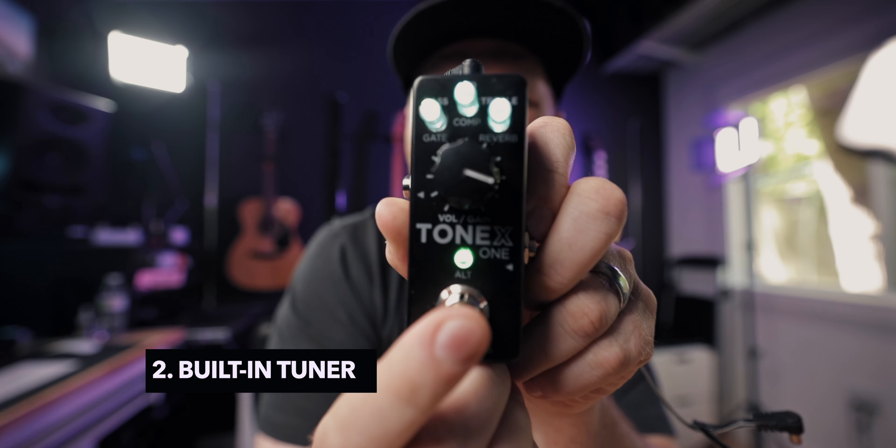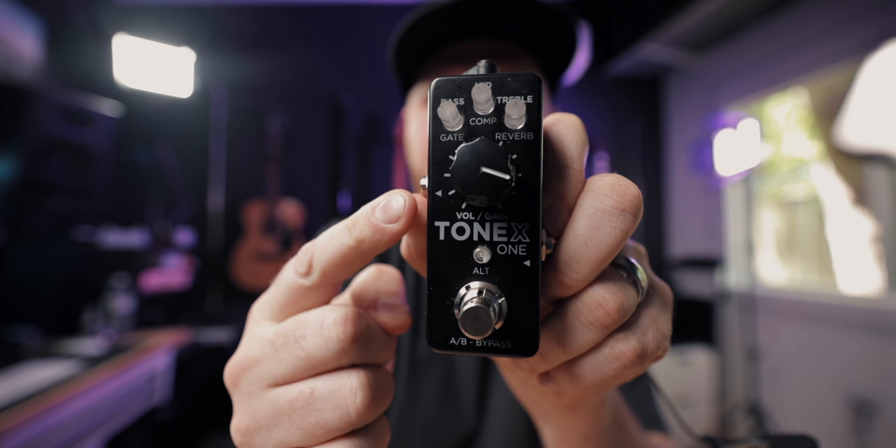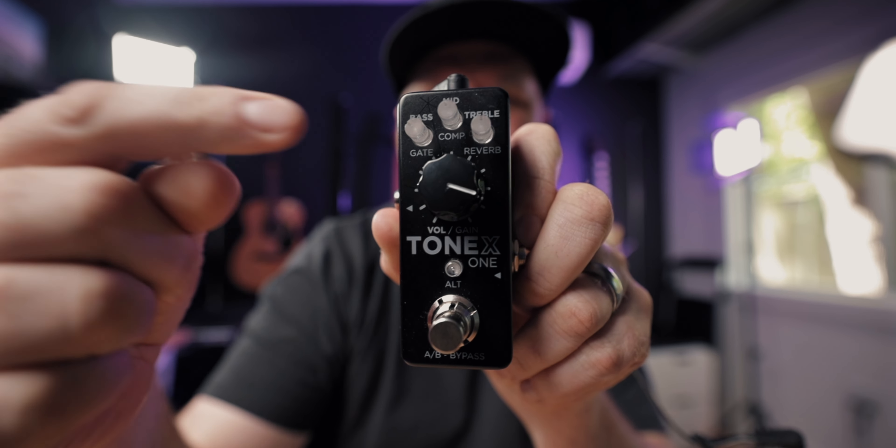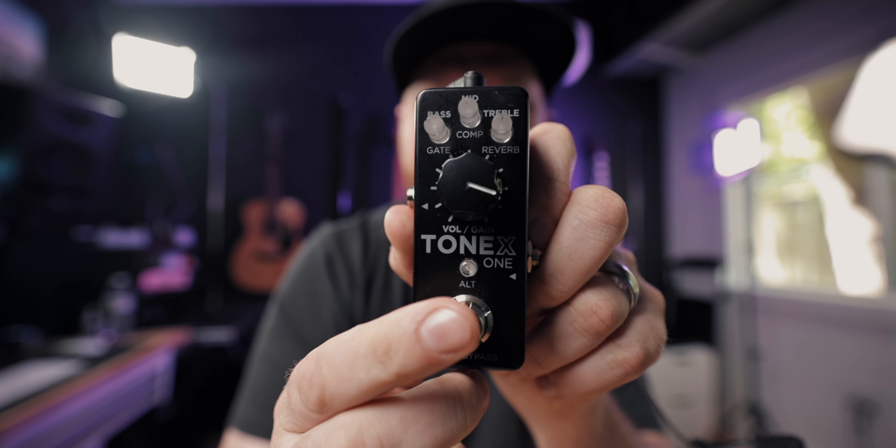The second thing this has is a built-in tuner. If you are plugged in and playing, you can hold this button and it goes to tuning mode. It lets you know via these three knobs that light up which direction you need to tune — whether you're low or high.